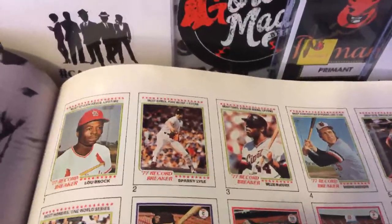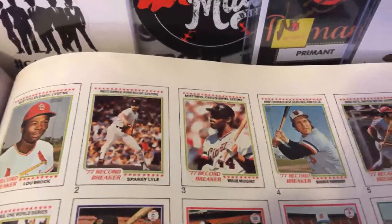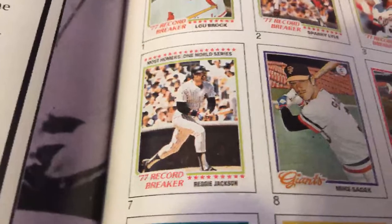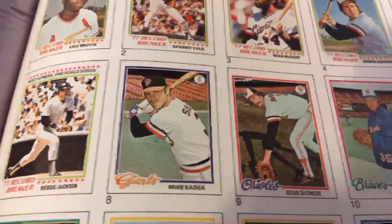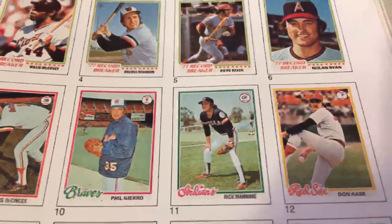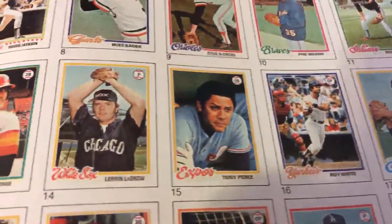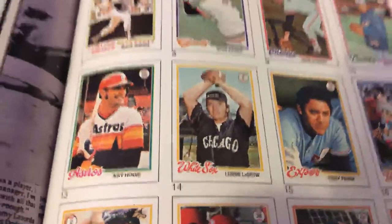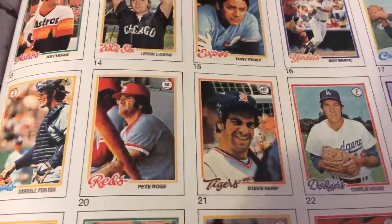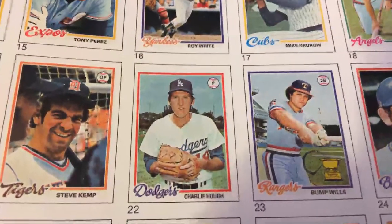Here the first seven cards are the Record Breaker cards: Lou Brock, Sparky Lyle, Willie McCovey, Brooks Robinson, Pete Rose, Nolan Ryan, and Reggie Jackson. As we go through these, some of the ones that stand out from what I remember back in the day — Phil Niekro with the Braves. I'll shout out their names and teams, and shout out some of the channels for my regular faithful viewers. I'll take a quick glance at the chat each page to keep track in case anybody has questions. Pete Rose with the Reds.